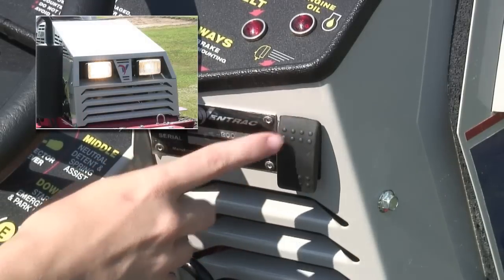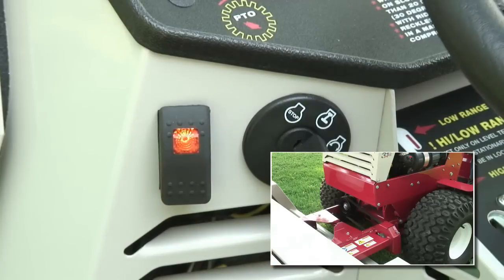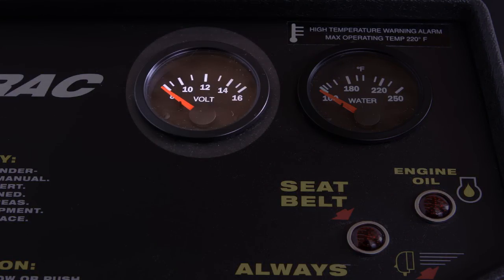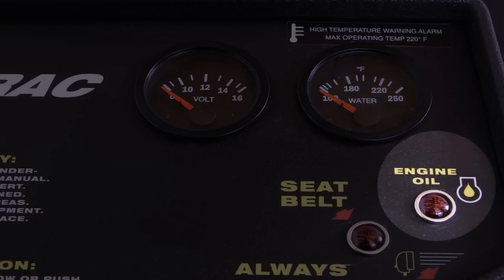Light switch. Power takeoff, or PTO switch, for engaging the electric clutch drive that powers the front mounted attachment. Voltmeter gauge. Engine coolant temperature gauge for engines which are liquid cooled. Engine oil pressure light — the light will go off after the required engine oil pressure is reached.